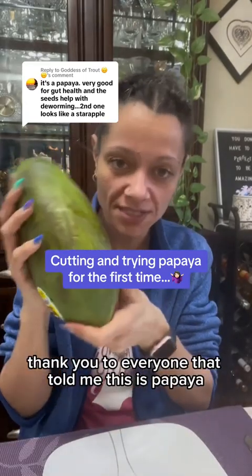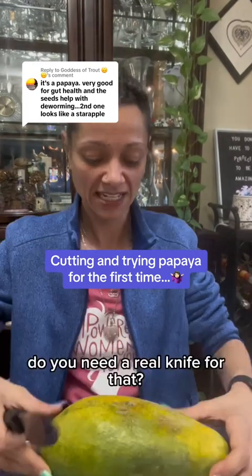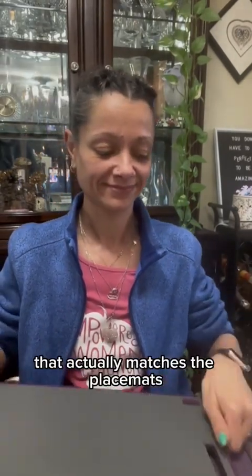Thank you to everyone that told me this is papaya. Let's cut it and make sure it's papaya. You need a real knife for that? You shouldn't be using a cutting board so it doesn't work. This is a real knife. Hold on, the real knife is dirty. You need to cut it. Be safe. Let's get you this nice cutting board that you bought a while ago that actually matches the placemat so well.